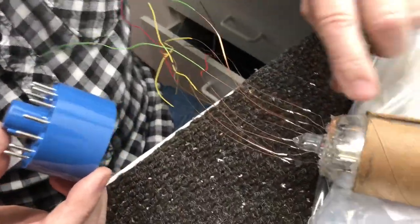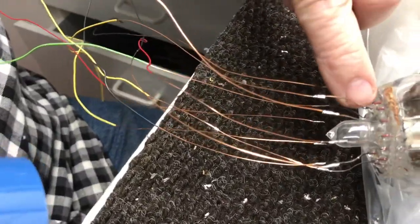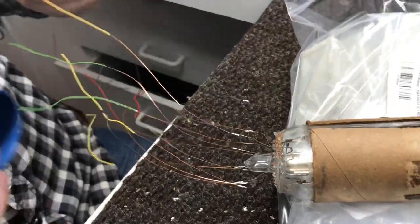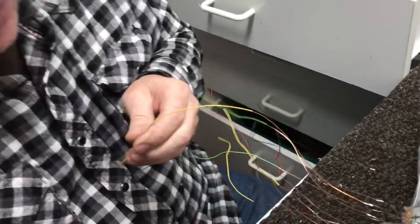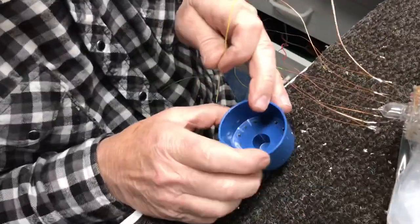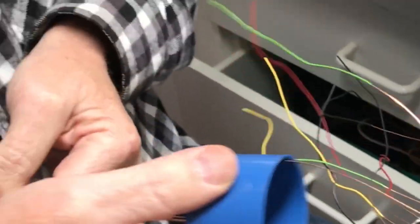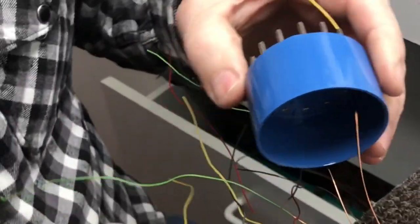Okay, these are the filament pins — see my mark there, this is 14, this is pin 1. So I'm going to put 14 through here first. These are marked on the inside — you can see that — so it feeds right through there just like we want.